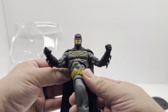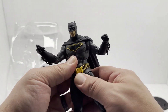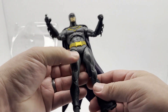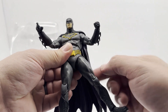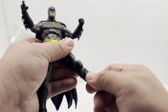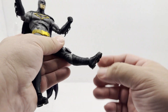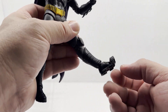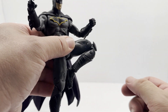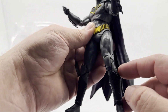Of course you can turn him — not really at the waist, but actually you can at the waist as well, so he's got some extra movement there. At the legs, you don't have a spin in the thigh. It doesn't look like you really have anything in the ankle either, but you can turn the foot and he's got the toe articulation. Does have double-jointed knees.